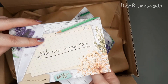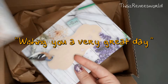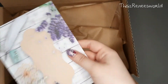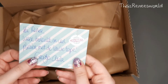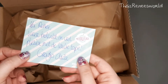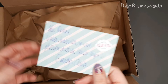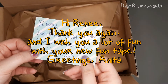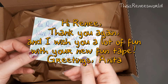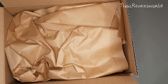Another card that says 'I'm wishing you a very great day.' And a thank-you card that says — translated — 'Hi Renee, thank you so much, I hope you enjoy looking at the tape. Thank you again and I wish you a lot of fun with your new washi tape. Greetings, Anita,' which is the person behind this shop.